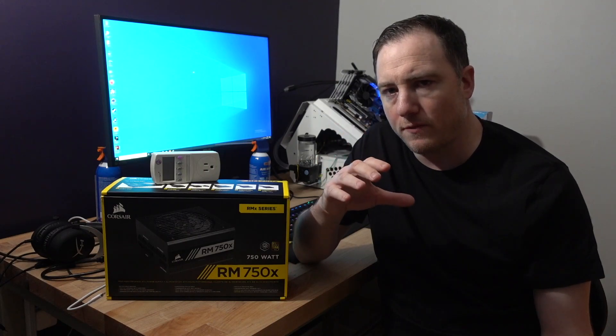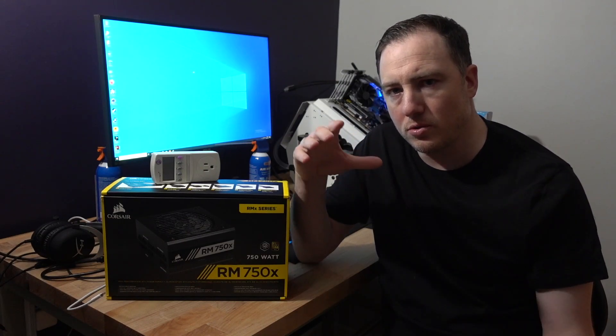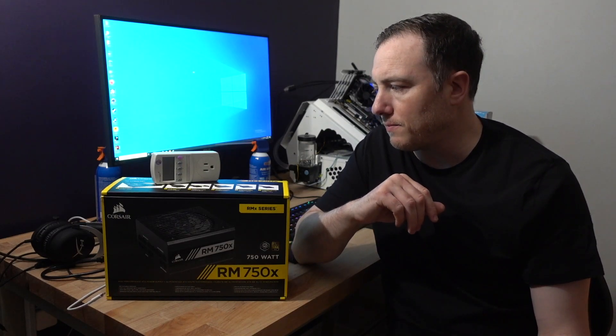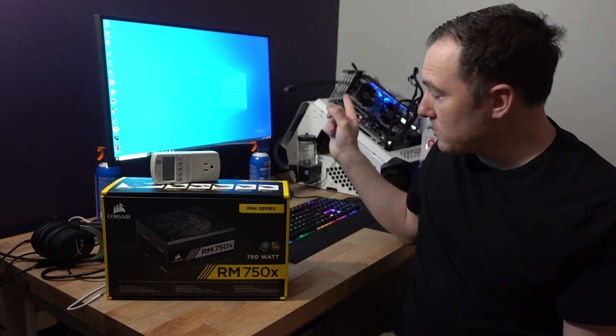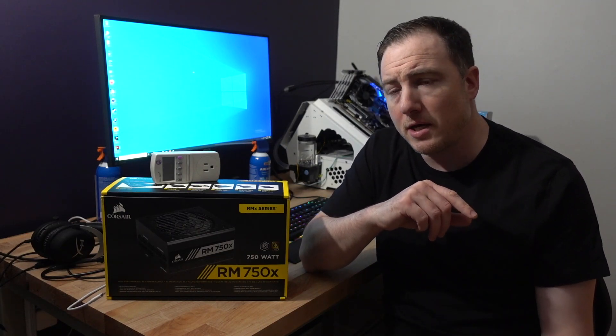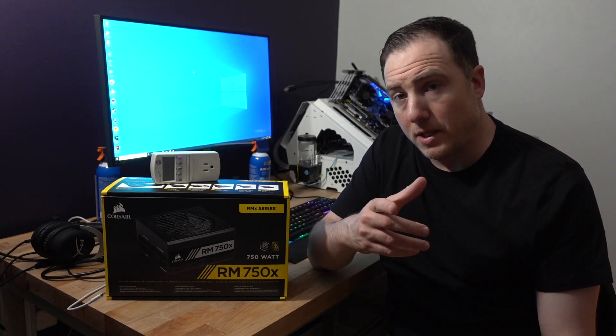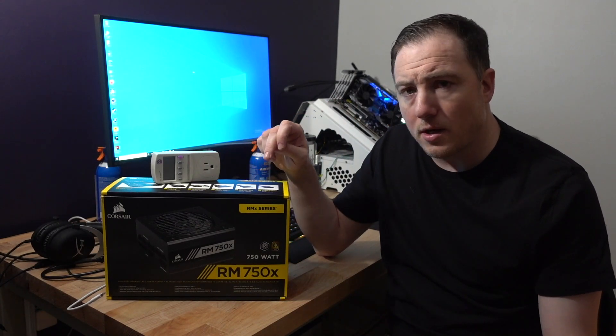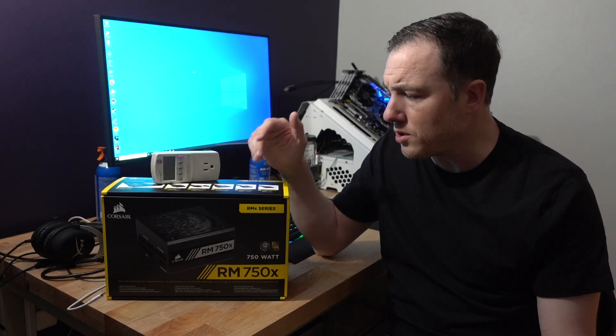Power supplies are most efficient when they're running closer to full capacity, so keep that in mind. The system behind me is water-cooled — a 2080 Ti with a 9900K, no overclock yet — and it is running this same 750-watt power supply. I wouldn't go anything above this for that build.